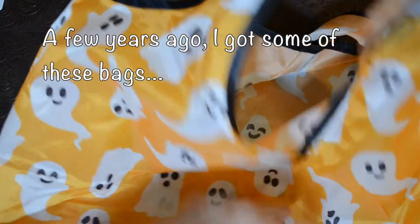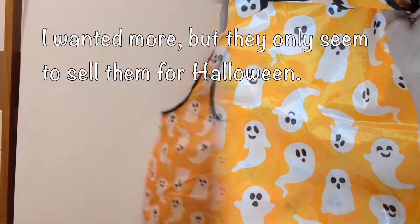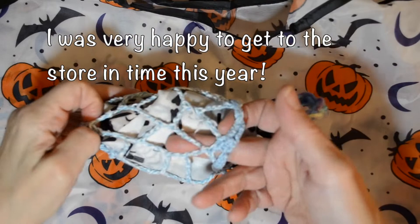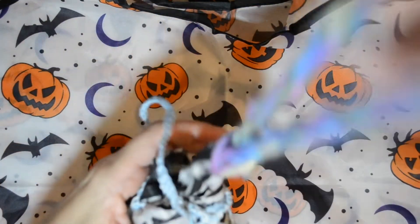The store is selling these bags again and I've got two of them. I like to crochet bags for them — drawstring bags — and sometimes I add a wrist strap.